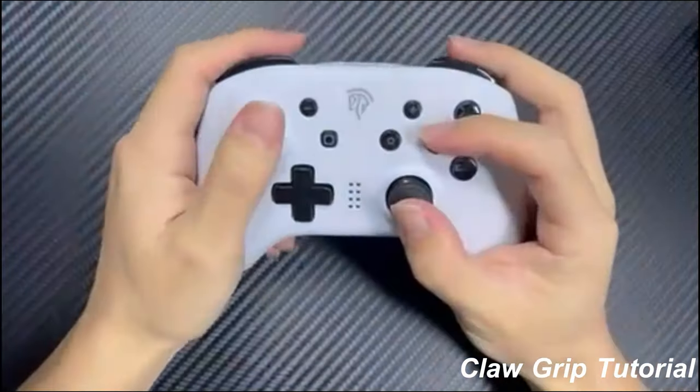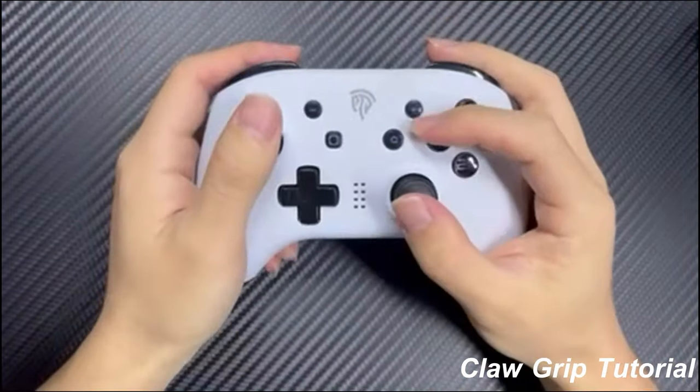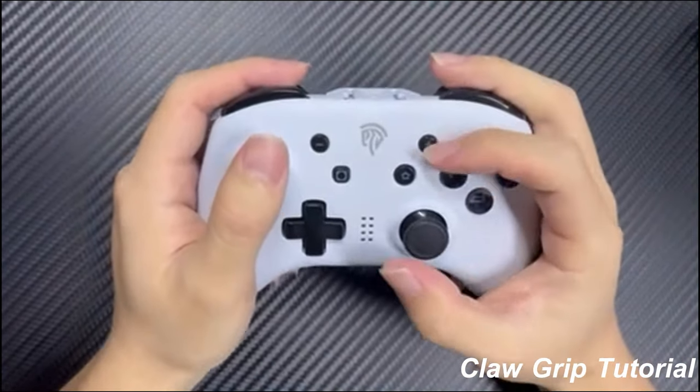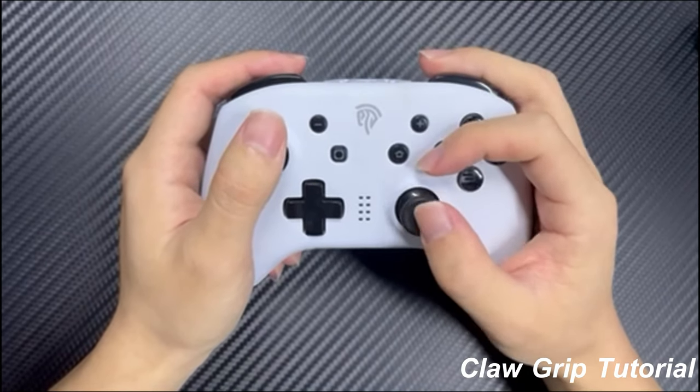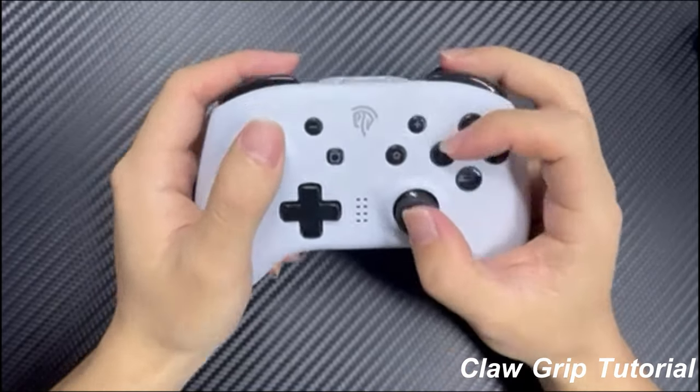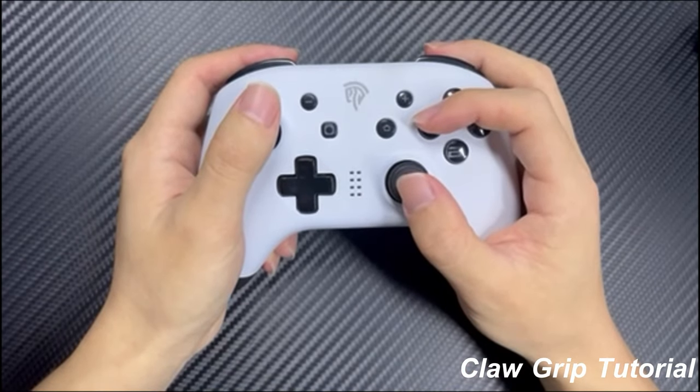And that's a wrap on our tutorial on the claw grip. Remember, everyone's hands are different, so find what works best for you. With some practice and patience, the claw grip can be a game changer for your gameplay. Thanks for watching and happy gaming!